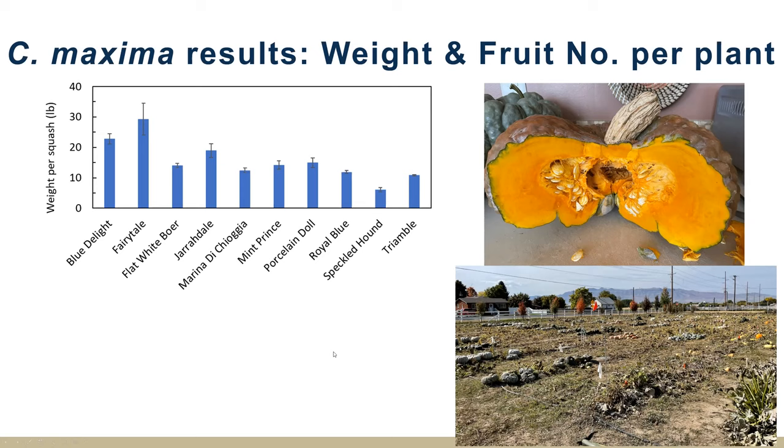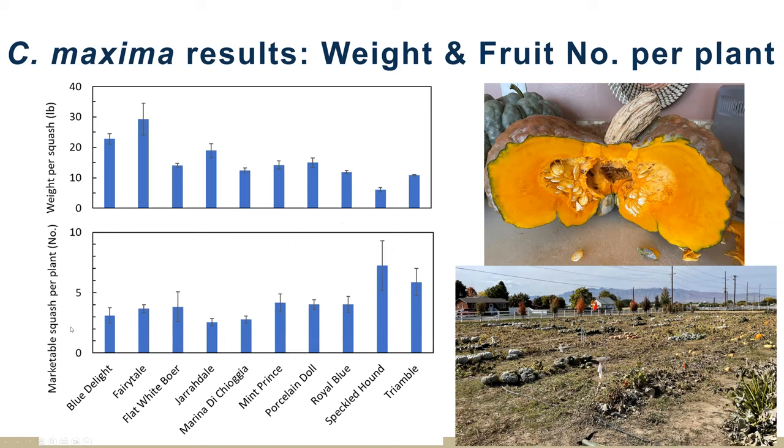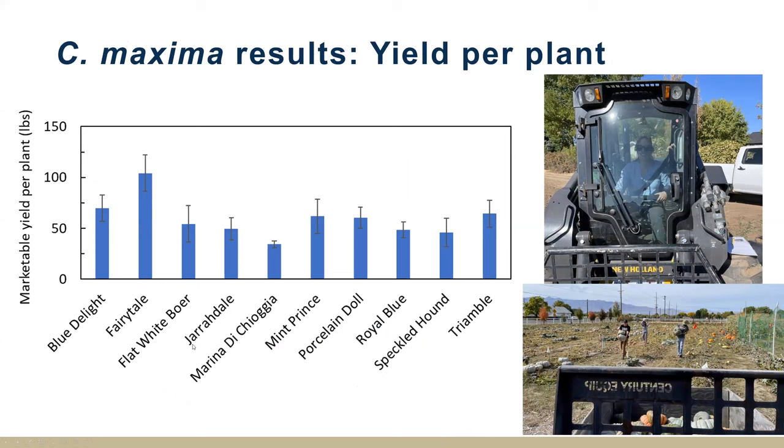Looking at the number of marketable squash produced per plant, again there's a trade-off between a really large size and the number of fruit a plant can produce. Speckled Hound was one of our lighter ones and was able to produce more fruit. Putting those data together — the average marketable yield per plant in pounds — the productivity is just amazing. Fairy Tale is nearly a hundred pounds per plant. I had to go over those data a few times to really believe it, but then I remembered our field day and harvesting — how much work it was.